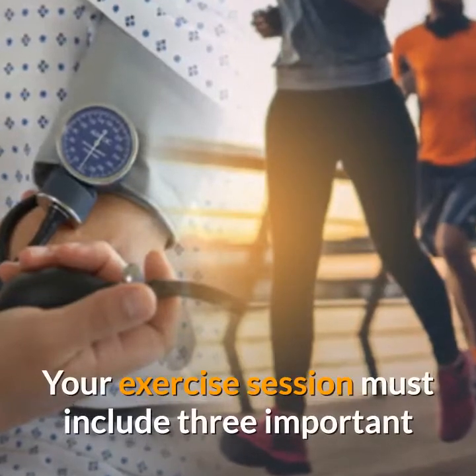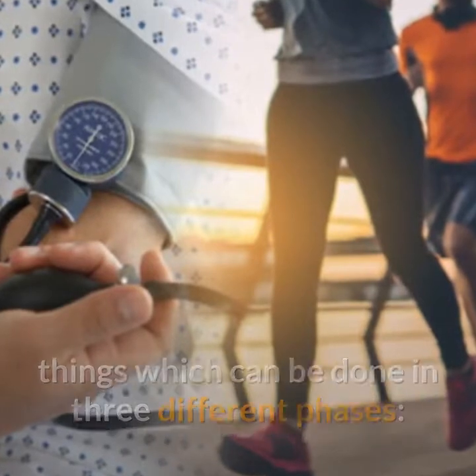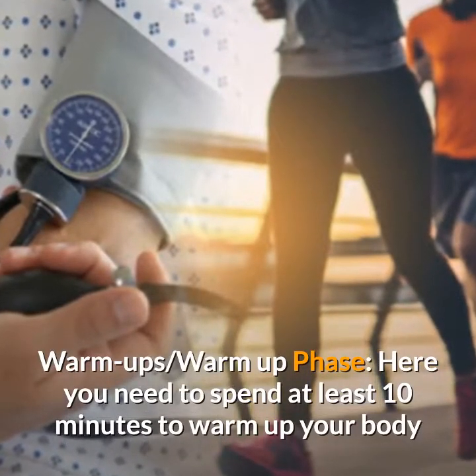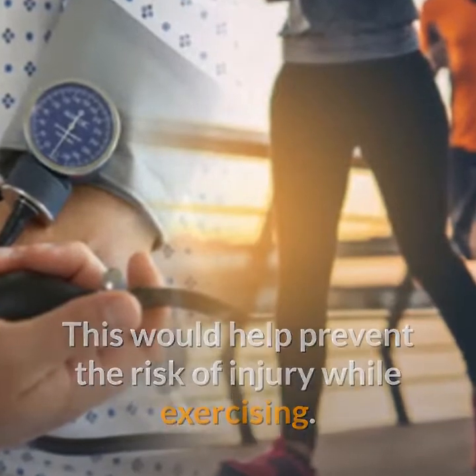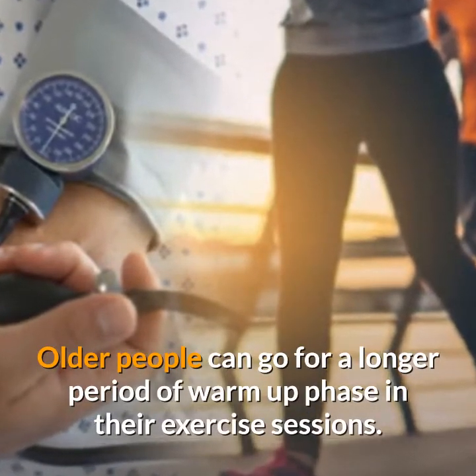Your exercise session must include three important things which can be done in three different phases. In the warm-up phase, you need to spend at least 10 minutes to warm up your body before beginning your exercises. This would help prevent the risk of injury while exercising. Older people can go for a longer period of warm-up phase in their exercise sessions.